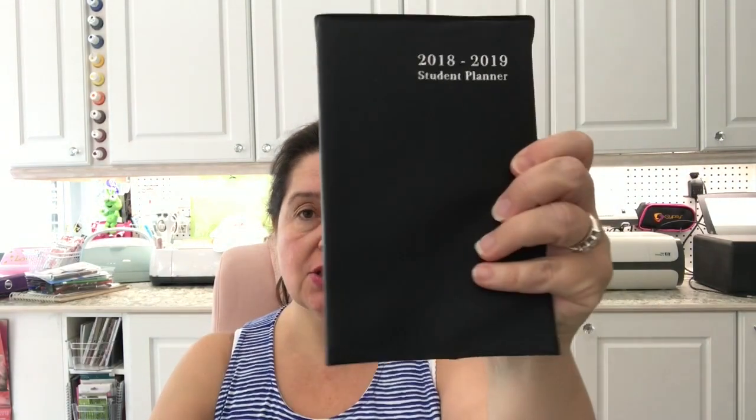I got this little planner for my son — a 2018-2019 student planner. I also got some more Kikkoman sauce — the teriyaki and the sweet and sour. You can't beat the price. They're fabulous prices on these, and they're a really quick way to add flavor to stir fry, chicken nuggets, or some beef cooked quickly with rice and noodles. It's fabulous for that.